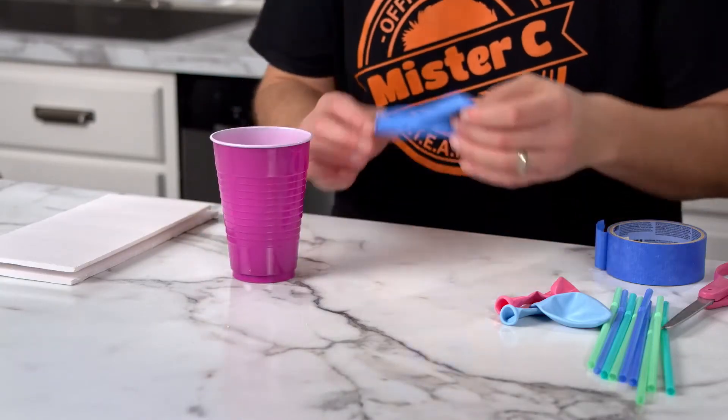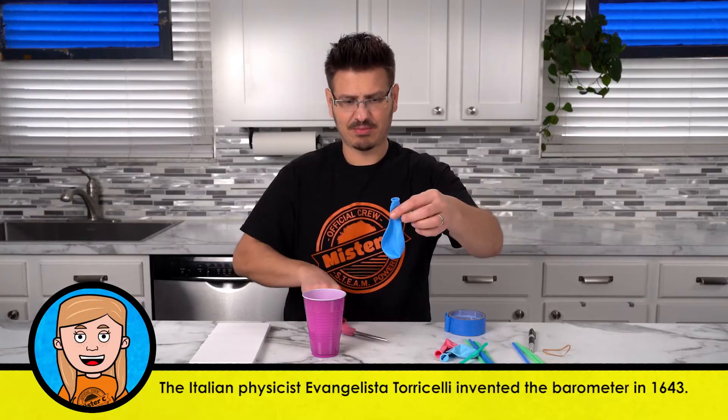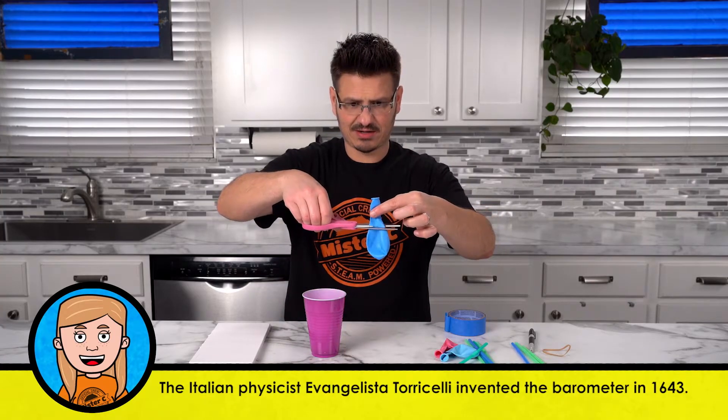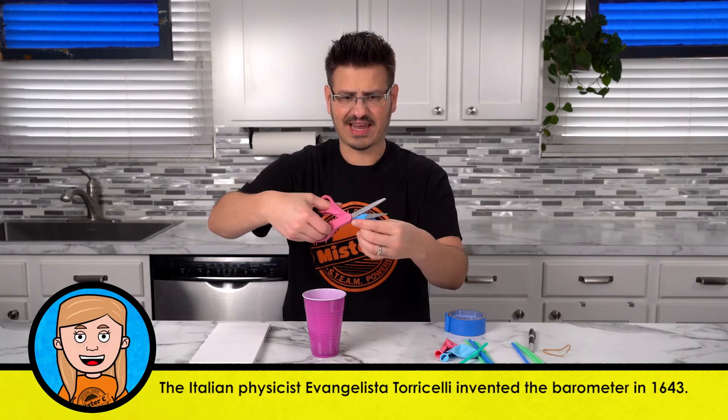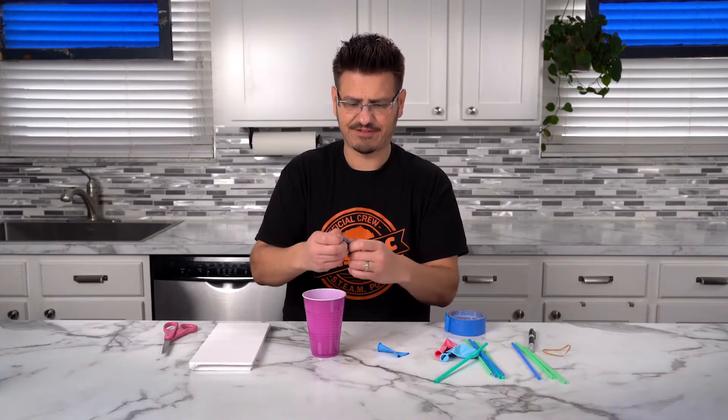We're going to take our cup and then we're going to take a balloon and we're going to cut the balloon off right above the neck. And the hope is that when we stretch it over here we get a tight fit.